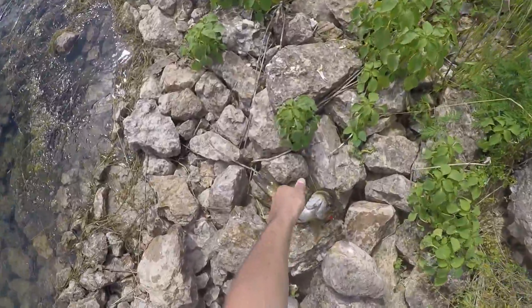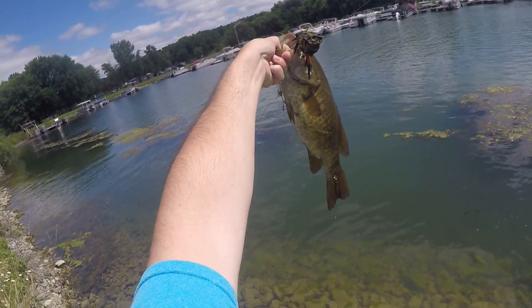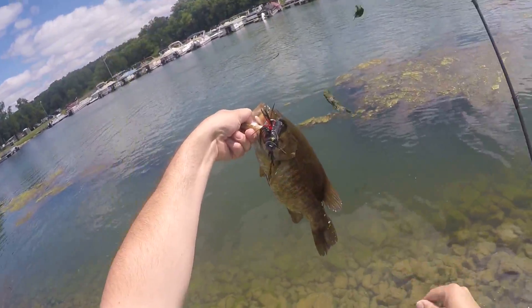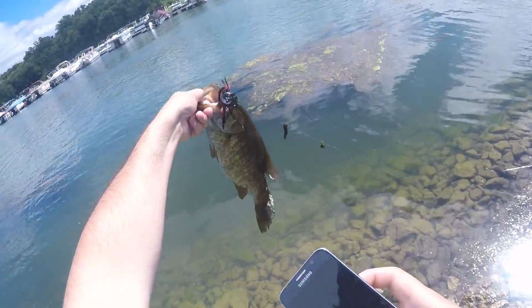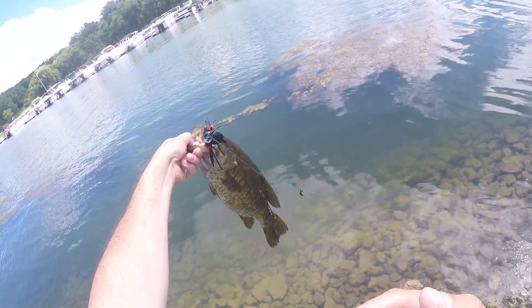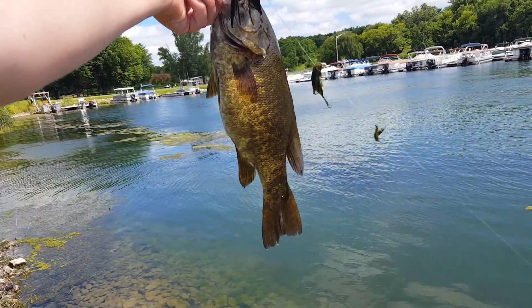Oh yeah, there we go guys, that's a good smallmouth too man — fat fat belly on that blackbird. What a fish right there guys. Just caught this nice smallmouth, look at that nice belly — probably around two and a half, maybe three pounder with that belly.